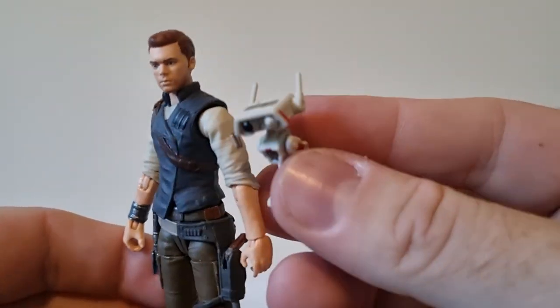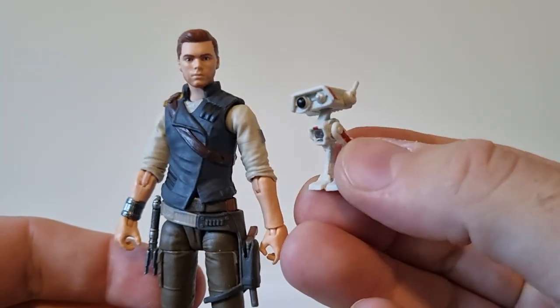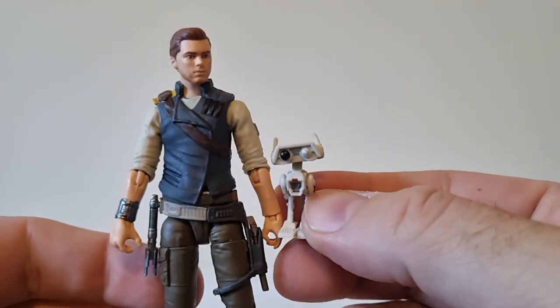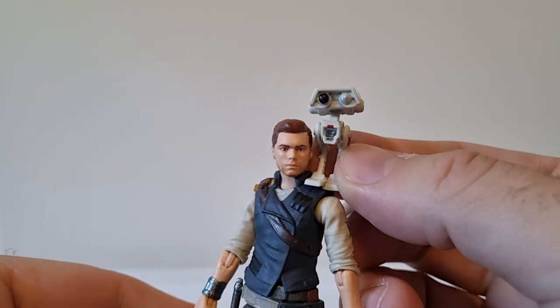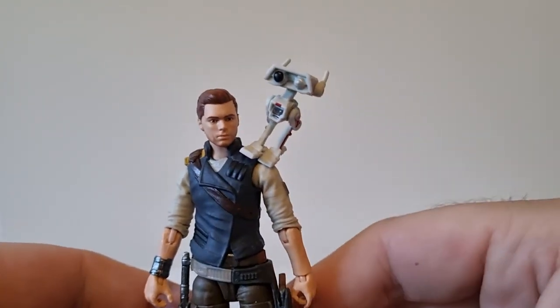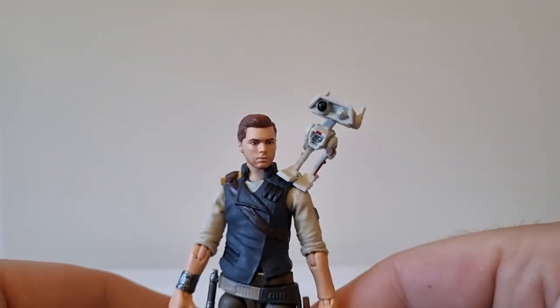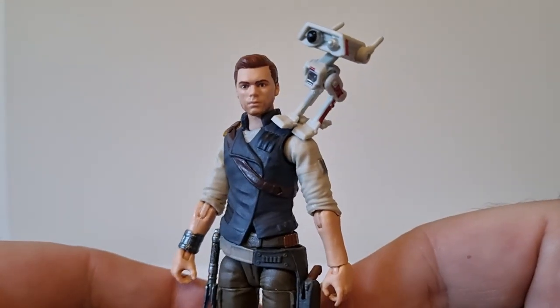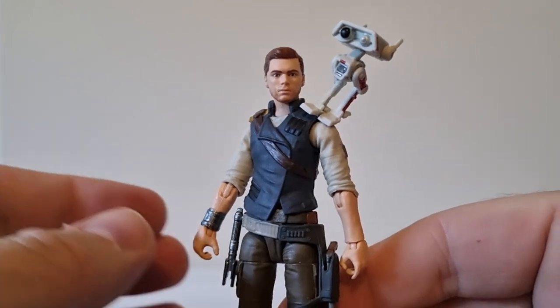And again, BD-1 — quick look at him. Really nicely detailed considering the size; he is pretty small. I do have some blue tack on his foot. So there's Cal Kestis and BD-1 from Jedi Fallen Order.